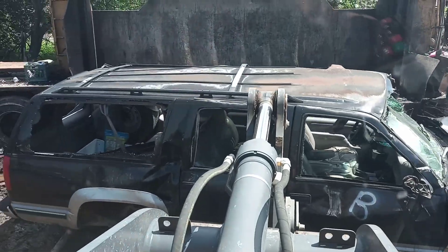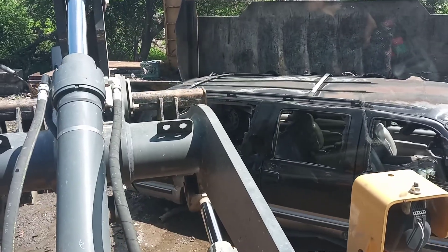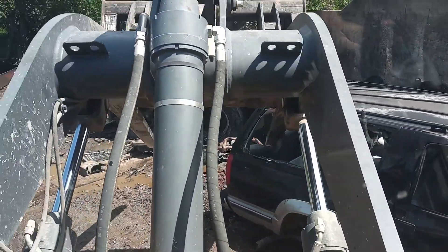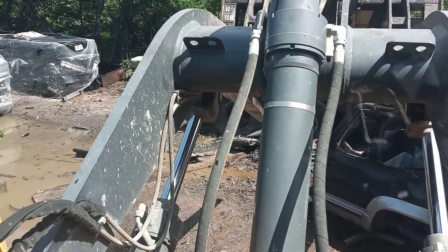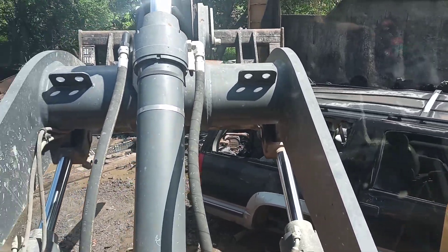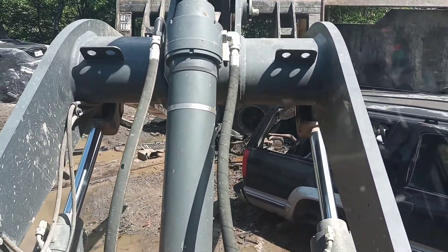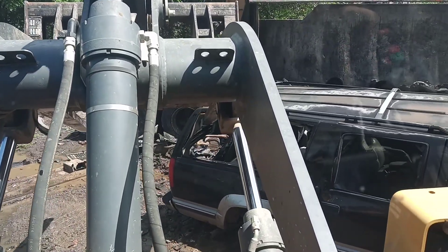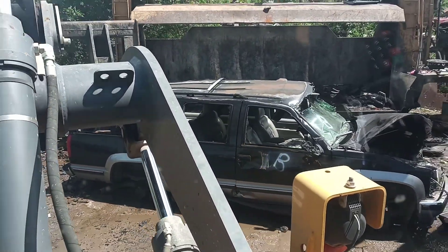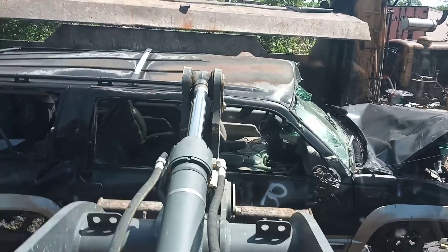I need to shove these doors in. There's two ways: I can try to reach through the back window and put my fork in to drag it. If I don't push the doors in, I'll go to crushing and the door will fly open — that's like an additional two feet getting in my way. It's not just about putting the car in the crusher. I'm thinking ahead so I don't put myself in a bind.